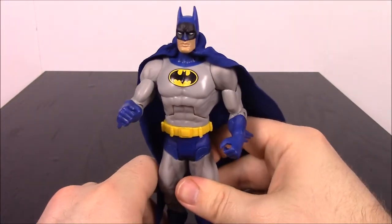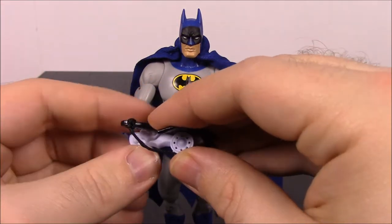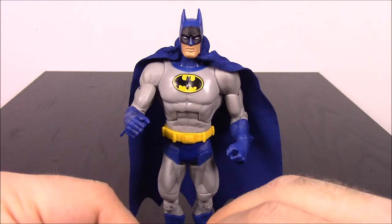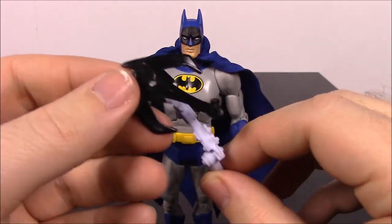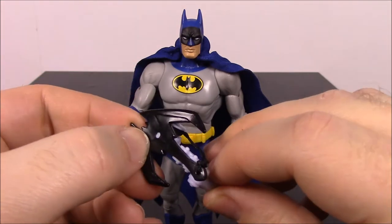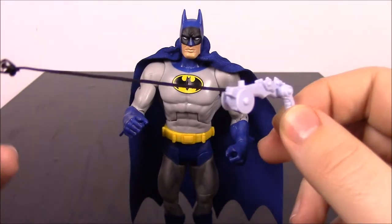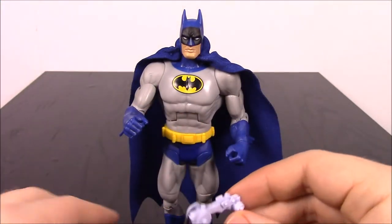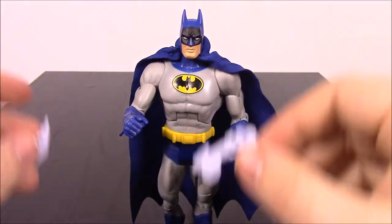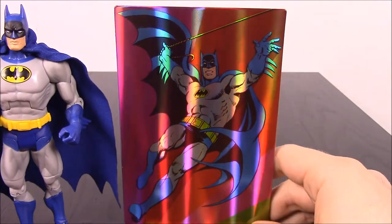Some of these characters don't stand up very well. Batman also has the bat grapple or grappling hook — it's like a gun with the grapple on top that sits on a peg, and the string can come out so it looks like it's grappling. You can put that in his hand as well. Batman also comes with his stand and a picture card.